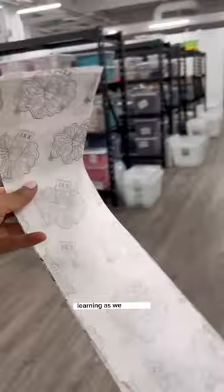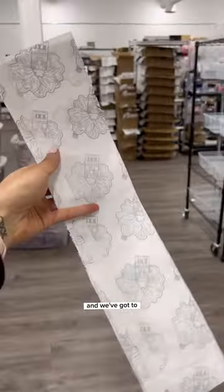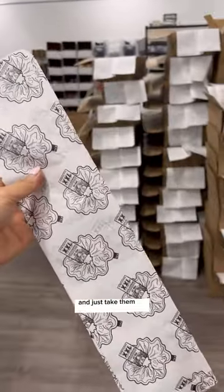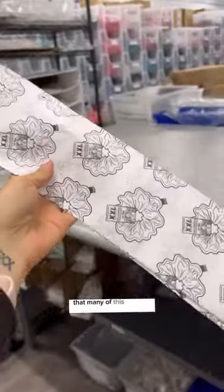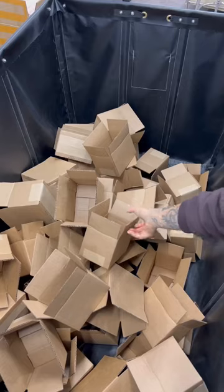As small business owners, we're just learning as we go, and we've got to forgive ourselves for the mistakes we make and take them as learning opportunities — because now I'm never going to order that many of this big bag size again.